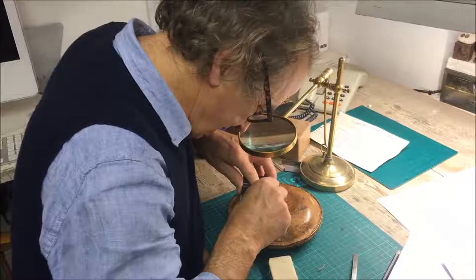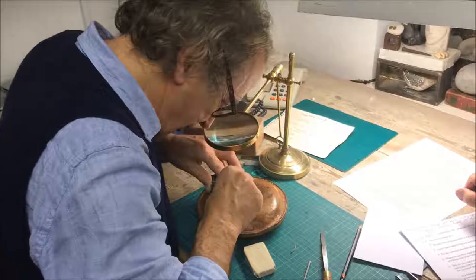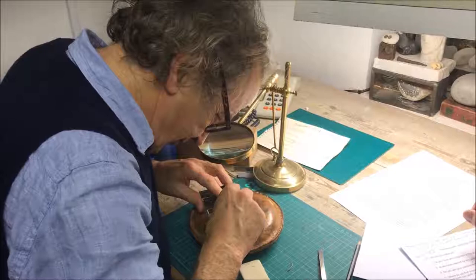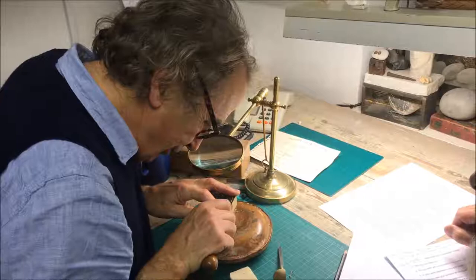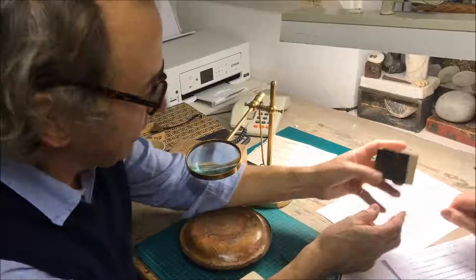Lemon wood is quite coarse compared to boxwood, as you can see. It's rough, but the edge is quite sharp — sharp enough. It crumbles a bit sometimes. But that's all the basic composition there.